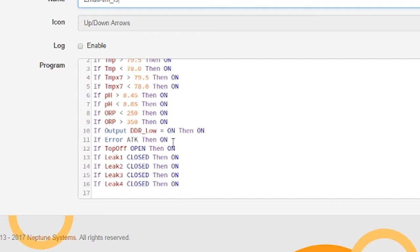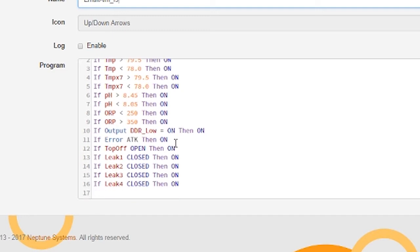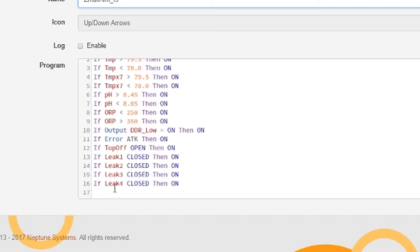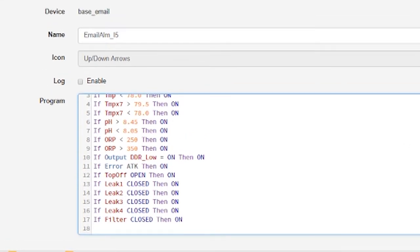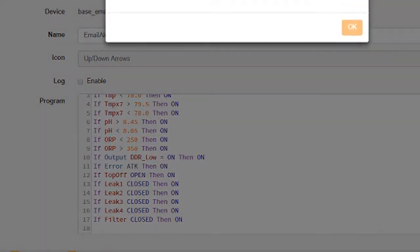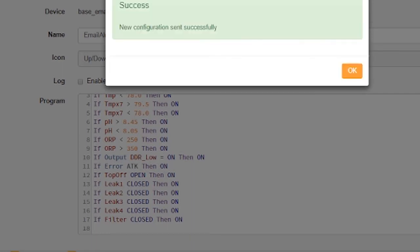Here are the alarms I have set up. I've already done one: if the auto top off is open — meaning dry — it gives me an alarm. Now I'm setting up one for the filter socks. If the filter is closed, then it turns on the alarm. All of this is to make things simpler for me in terms of notifying and reminding me when things need to happen. We'll go ahead and update this and we should be good to go.